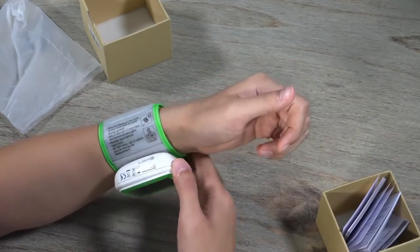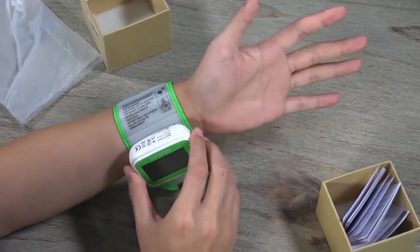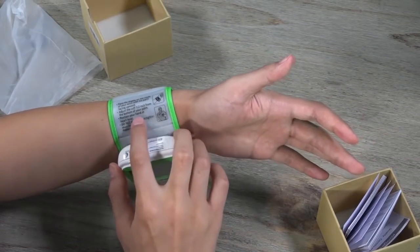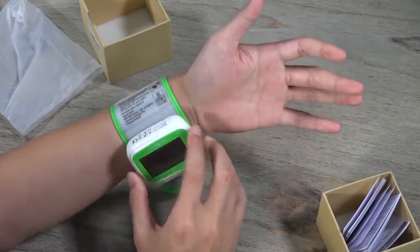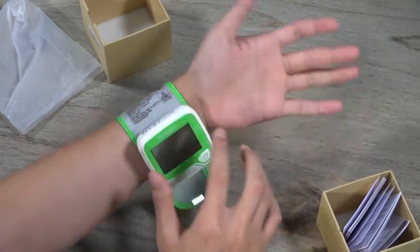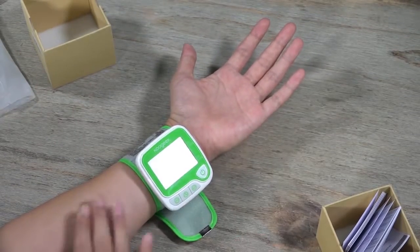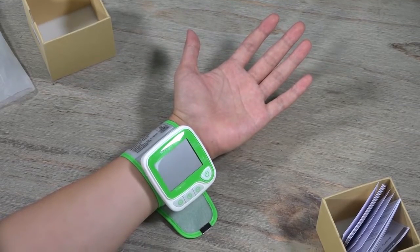Second, adjust the position of this device on your hand and position your hand at heart level. This is important because if you want to get an accurate result, you have to follow this instruction. As I am sitting and placing my hand on the table, my hand is actually at my heart level — parallel to the height of my heart.